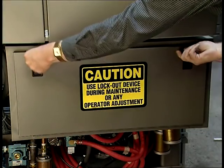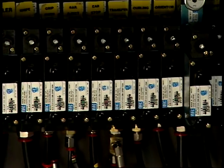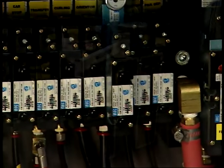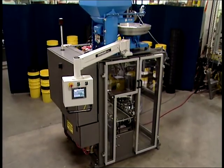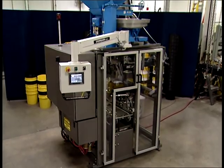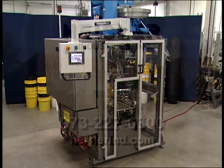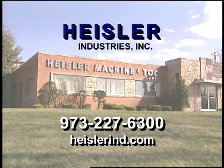A separate cabinet is supplied for the pneumatic MAC valves, thus ensuring the separation of pneumatic and electrical components. The Heisler Compact Large Container Bale-O-Matic comes with a detailed manual outlining installation, setup, operations, maintenance, and care. For further information, please contact Heisler Industries.